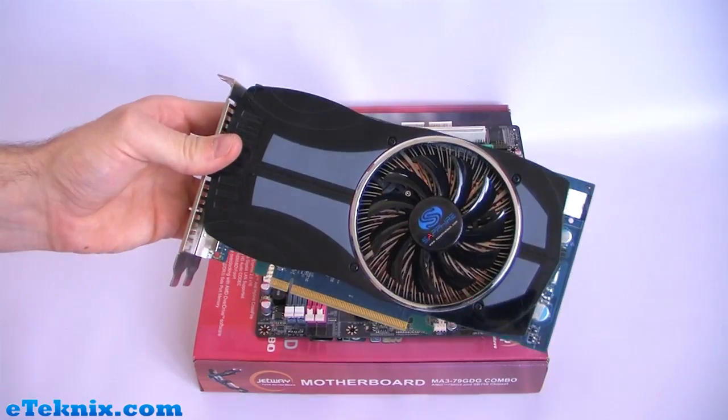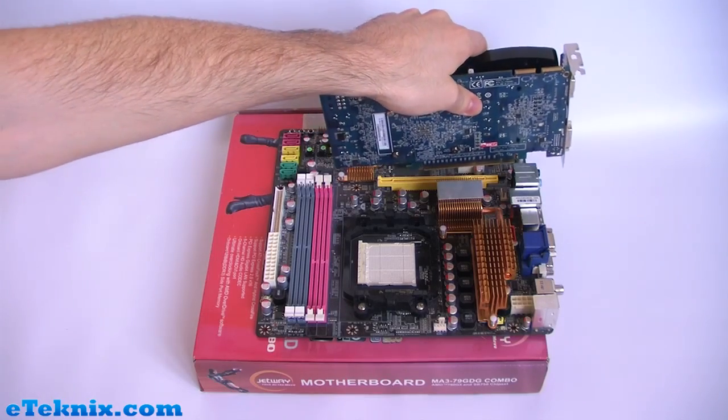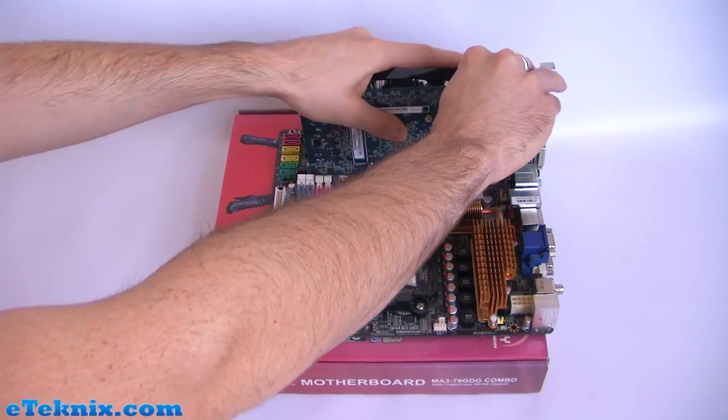Once you've got your graphics card ready, it's just a matter of finding the slot that it goes in, offering the card to the slot and pushing down with equal force.